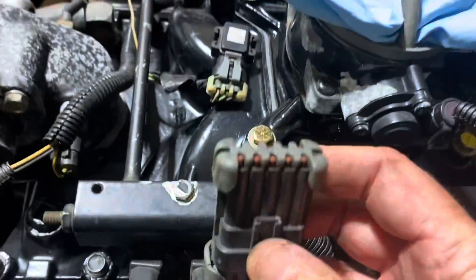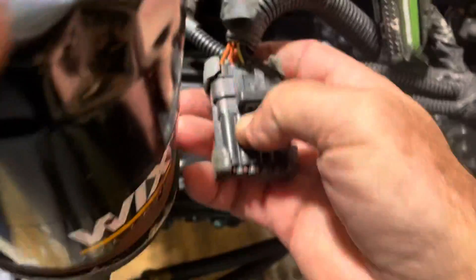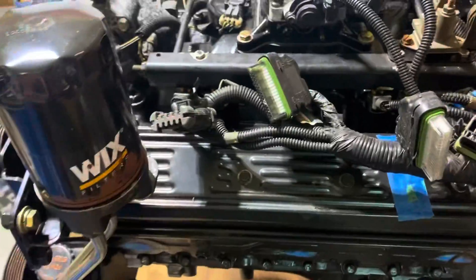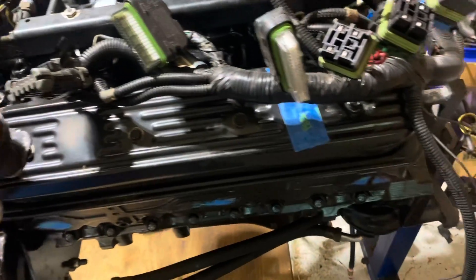These are your two MEFI 3 plugs, and this is your diagnostic data link connector. I'm going to be developing my own custom tool to read the diagnostic data off this computer once I get it running. I believe that covers everything for the harness.